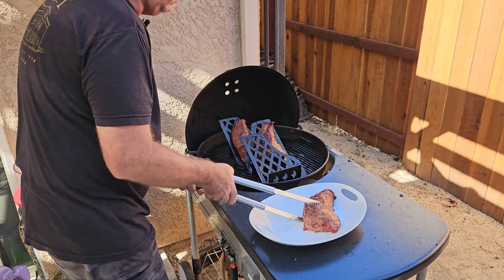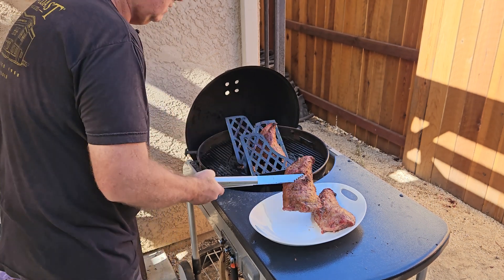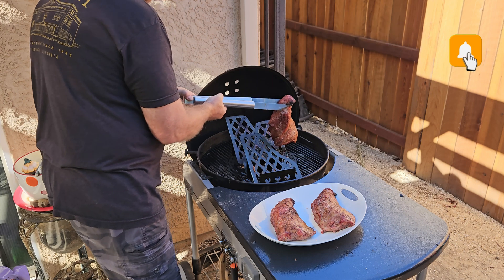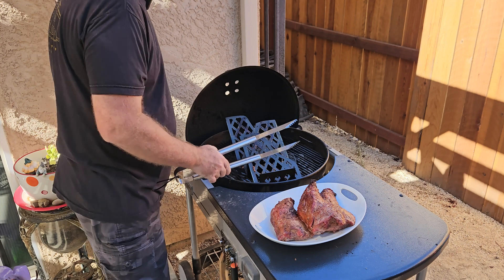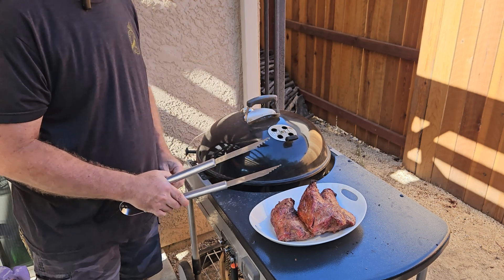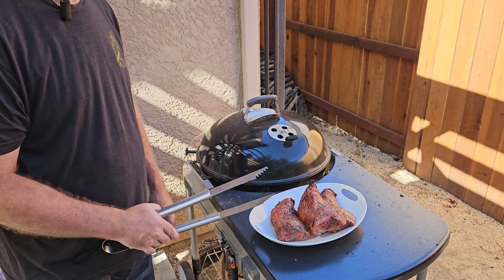This is the very complicated way to get three tri-tips on your Weber kettle grill — it only requires a CNC plasma, a welder, and some eighth-inch plate. But you too can do it. Wish us luck at dinner and thanks for watching!